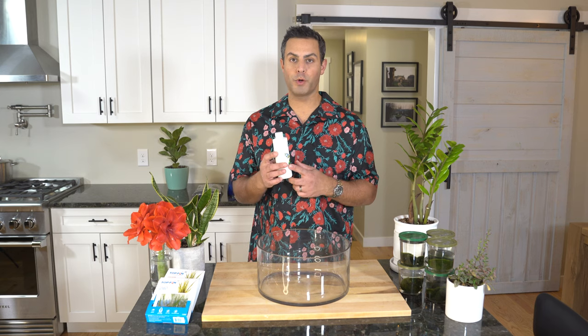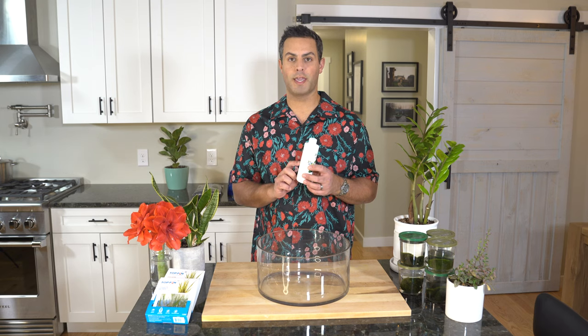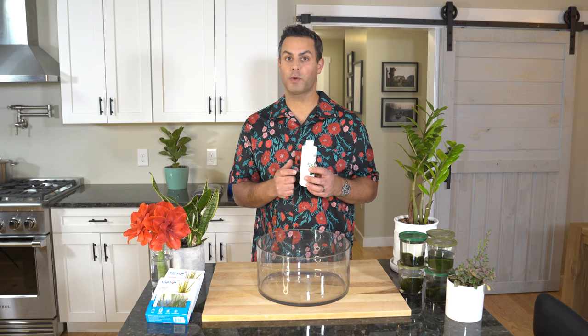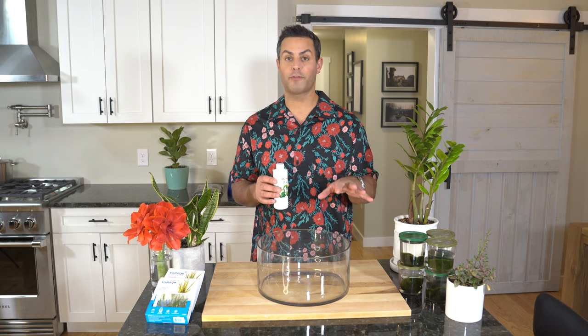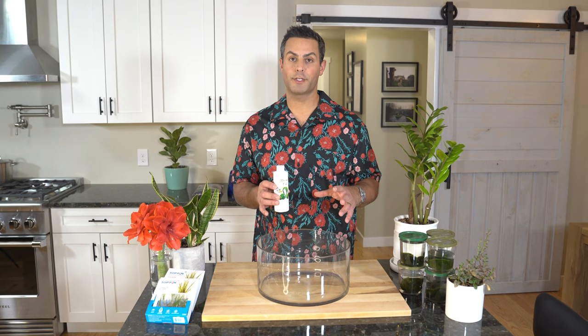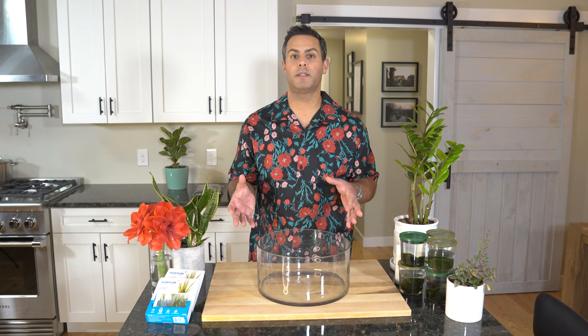Let me explain some of the basic care tips. I went ahead and picked up some Marimo moss ball food, which is basically liquid plant fertilizer. The instructions explain that you're going to want to give four drops of this liquid fertilizer per moss ball every other day. And about each week, you're going to want to change out your water for fresh tap water. There are some more care tips about light and keeping the Marimo moss balls nice and round that I'm going to share with you later in the video.